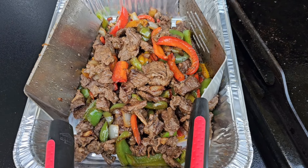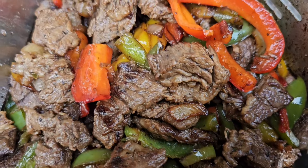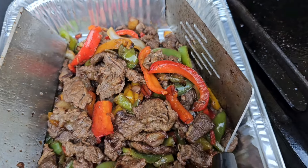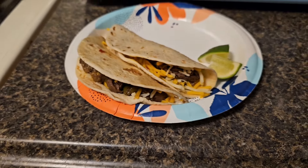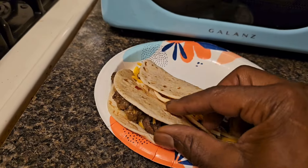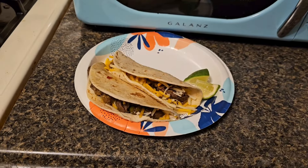Alright, finished product right there in the pan, ready to go on some tortillas. Nothing but goodness! Not bad for my first cook on the old flat top. Yeah, we got to clean that thing up now. Here we go — got the finished product right here with sour cream and salsa in there, ready to go. Let me know what y'all think in the comments.